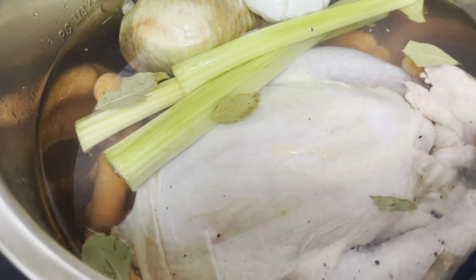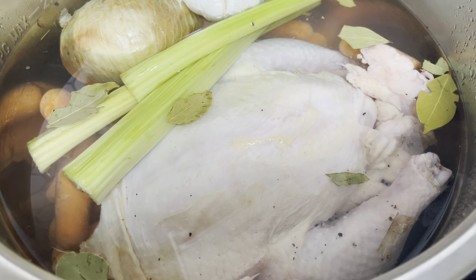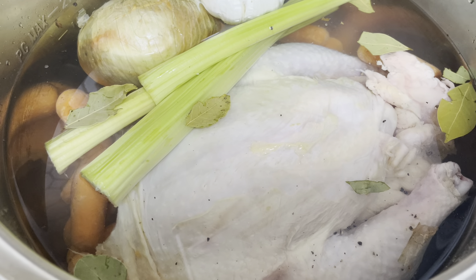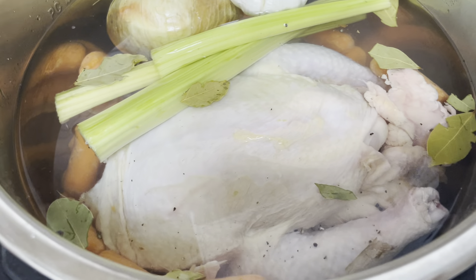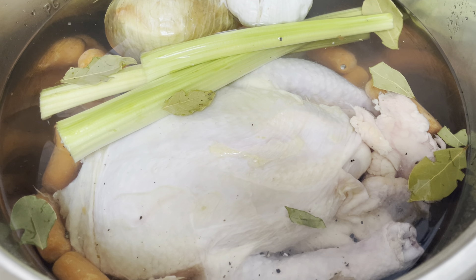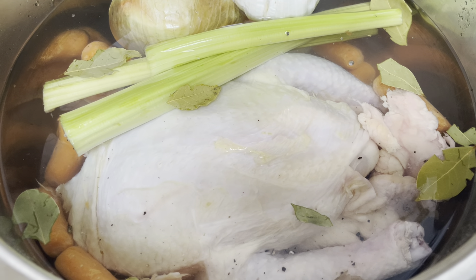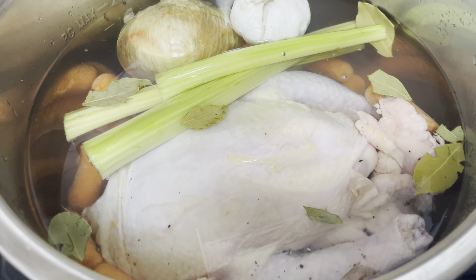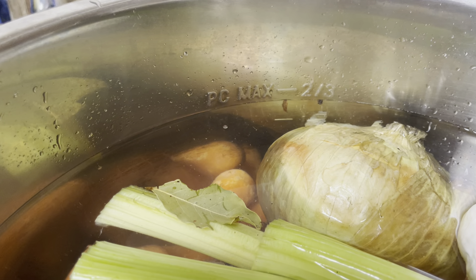For a 10 quart, I would do two tablespoons of apple cider vinegar, or you could do lemon juice if you don't have that. You want to put about a tablespoon of kosher salt or sea salt in there, and then a good generous dose of peppercorns.